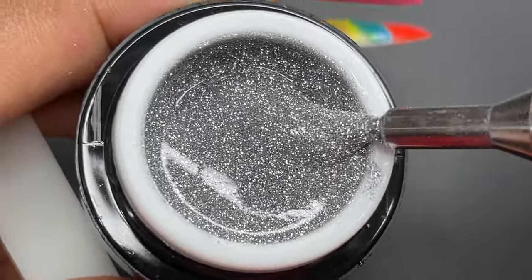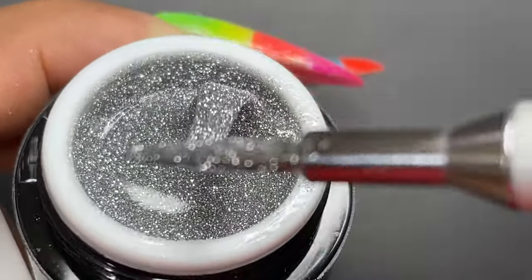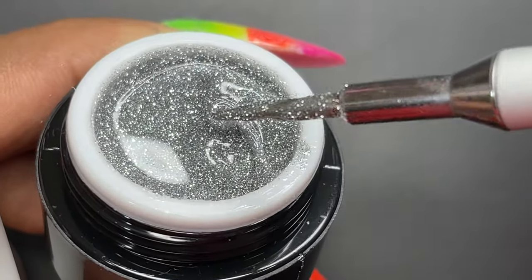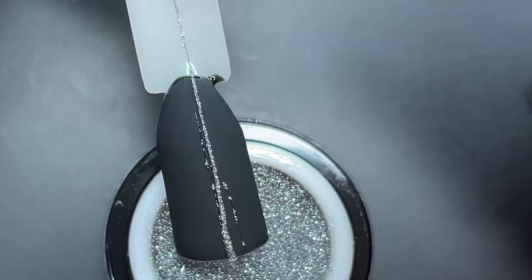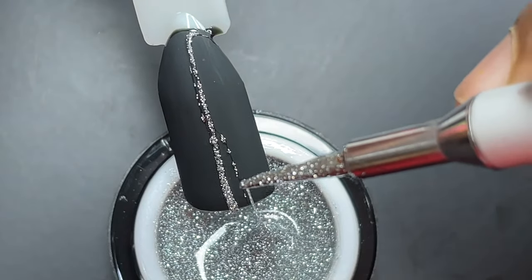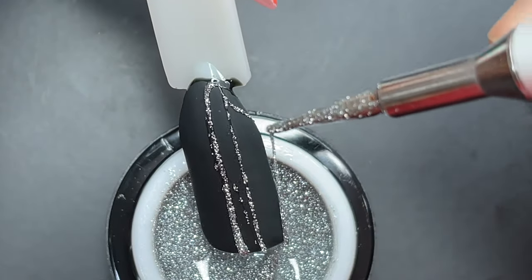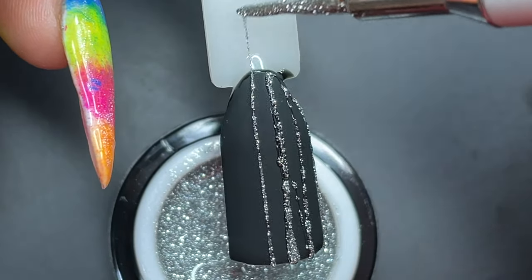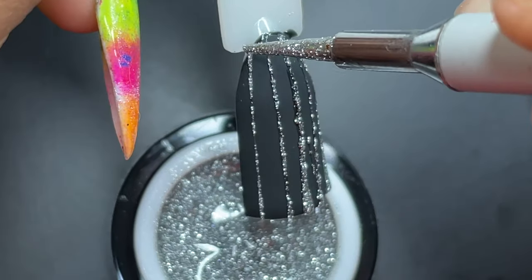After giving it a good mix, you can start pulling those lines. You can see the product is already forming those lines. I'm starting with the matte black. At first I wasn't able to bring the glitter onto the nail surface, so I had to pull a slightly thicker line — that is the technique. Since it's a glitter-based product, you have to bring thicker lines to bring the glitter onto the nail surface as well. It took me two to three attempts, and by the fourth line I was able to figure out how the consistency should be.